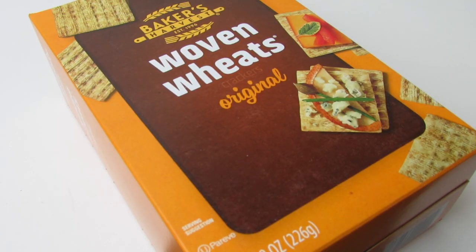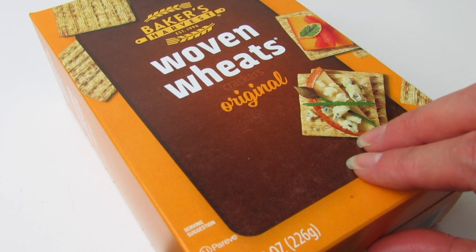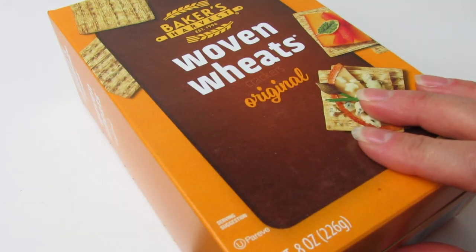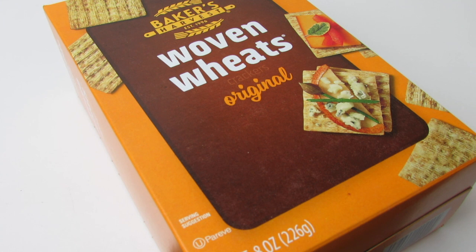I'm really excited to share this next item with you. You're probably like, okay, that's strange — it's just a box of crackers. But this is comparable to Triscuits. I would say this is a Triscuit dupe. We all know that Triscuits are normally about three dollars a box.